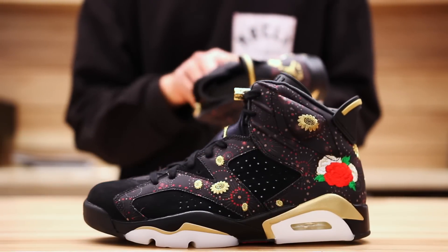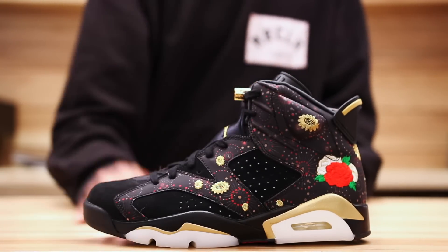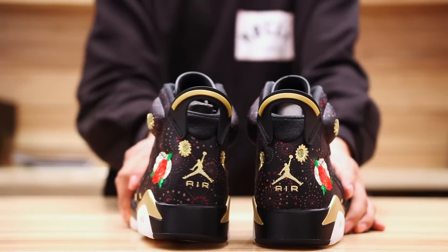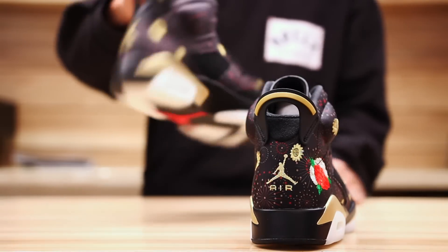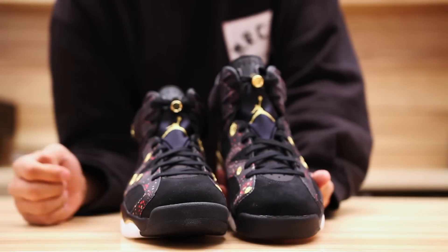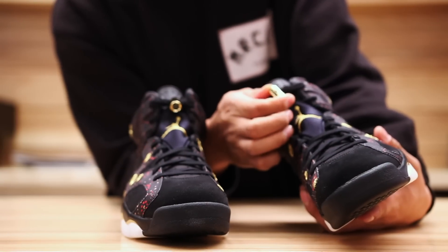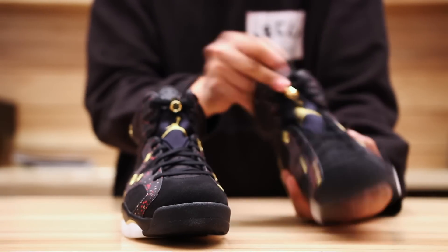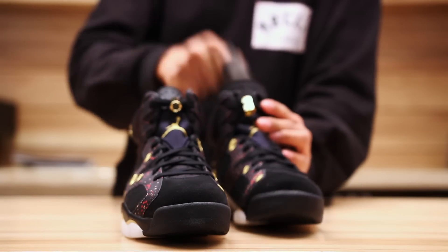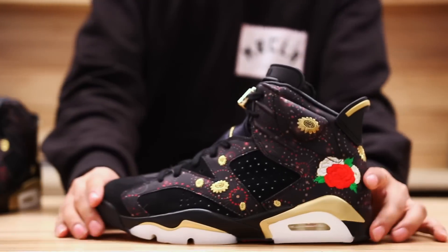You also got the fireworks design on the textile material, with 3M behind the suede on the side panel. Jumpman logo on the heel in gold, with a pull tab in black and gold as well. If you look at the front of the shoe you got flat laces, a Jumpman logo embroidery on the tongue in gold, a little gold lace tip, and a lace lock at the top of the shoe. Obviously since it's a Jordan 6 you got your classic Jordan 6 tongue, and on the inside you got a red insole.